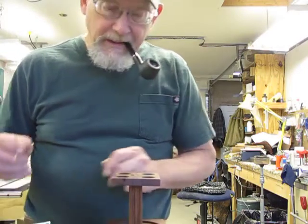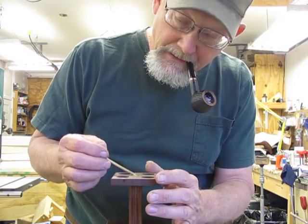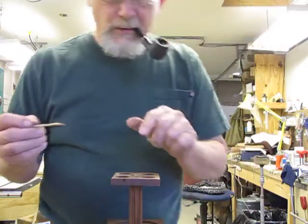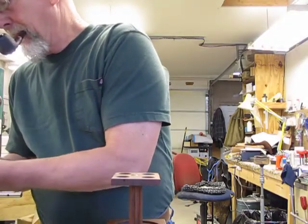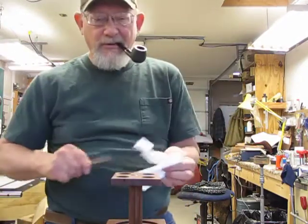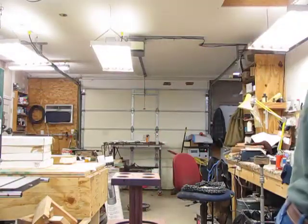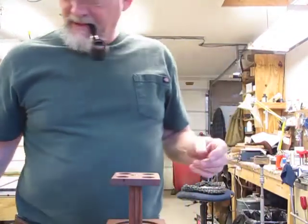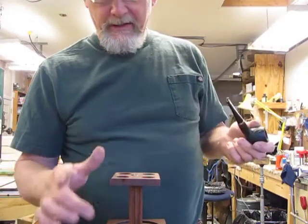And then I'll take just a little bit, put it up on top here. Make sure it flows down into the glue line around where the dowel is, so it doesn't have a gap. Then I'll wipe it off my stick here. That's basically how I'm going to do that, and that's going to fix this permanently to this base, which is fine.